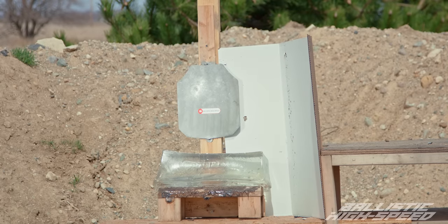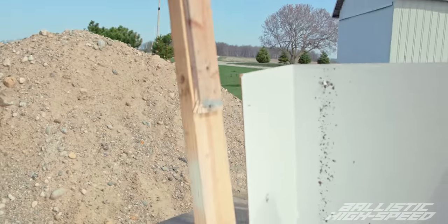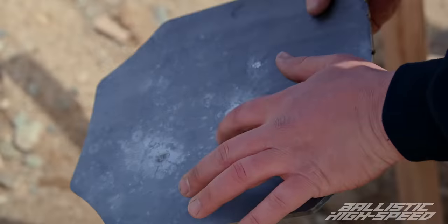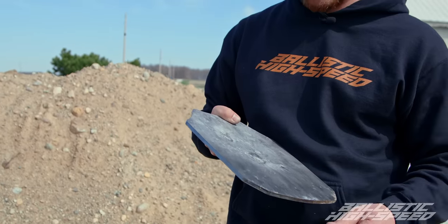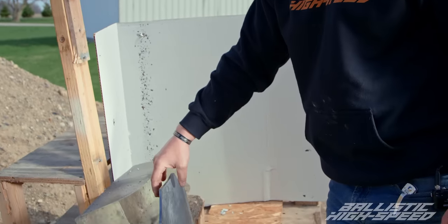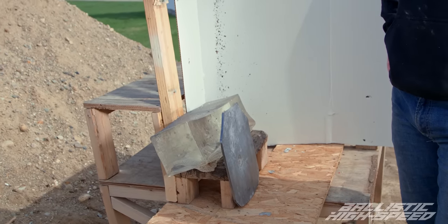This is one-ounce slug versus steel plate. Really beating up the stand — that's to be expected. Got a nice good hit on that one. You can see a dent on the backside — got some deformation going on. That gives me hope that the armor-piercing one is actually going to go through, because I wasn't sure what to expect. If you remember when we did the 454 Casull and the Desert Eagle, those were pretty beefy rounds and there was no deformation on the backside. So that slug was pretty impressive.